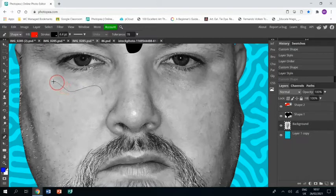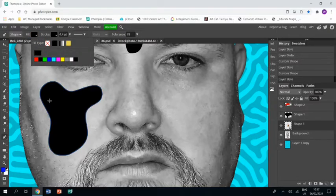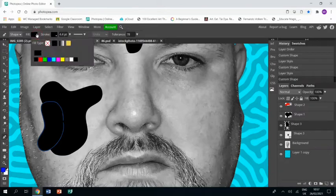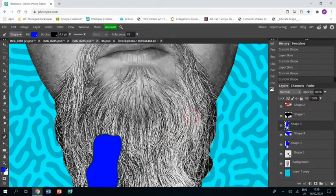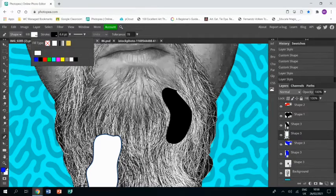I'll keep drawing more shapes — another one here, making sure you join back up to the same point, and change that color to black for the shadow. Then I put another shape maybe overlapping that one, drawing it the same way, joining the two points, and change the color. Then another one over here and maybe some in my beard — it's completely up to you where you put them. I'm just changing the colors on these ones.